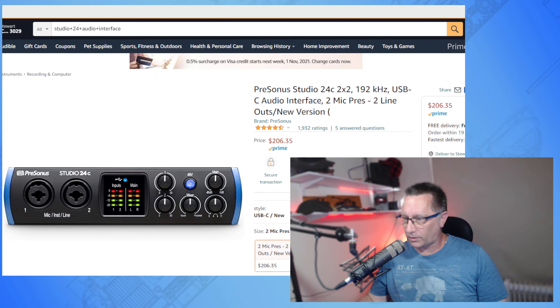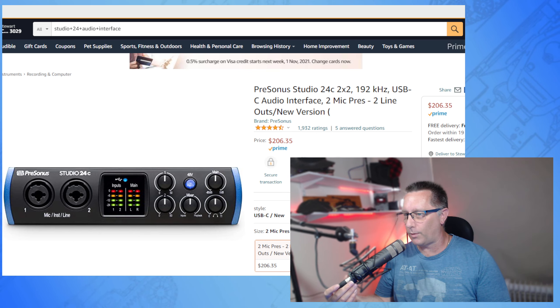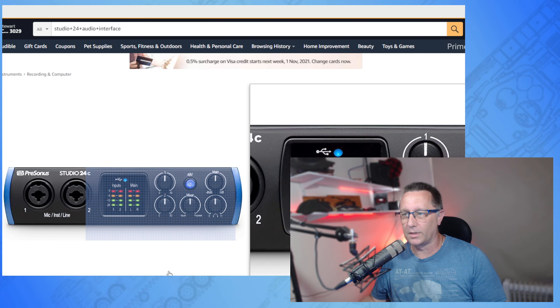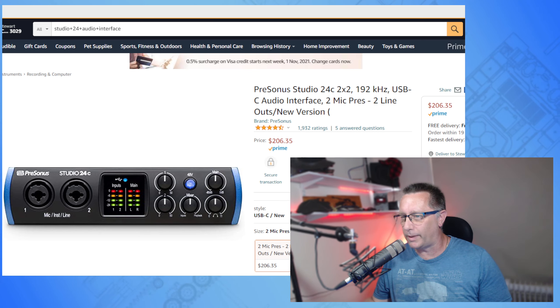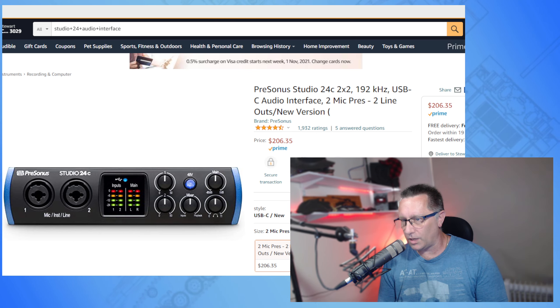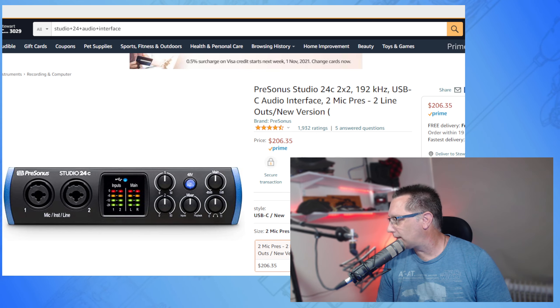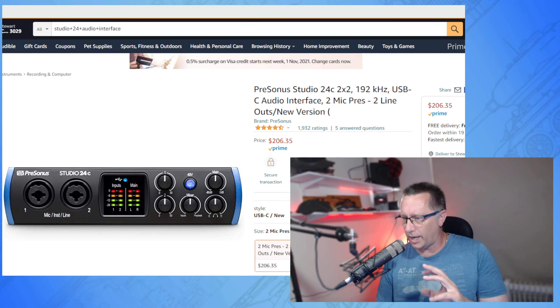There it is — that's the bad boy I use. I also picked that one up from Manny's Music. I Googled them all on Amazon to make it easier to make this video. The USB cable — one end plugs into the microphone, the other plugs into the audio interface, right about there. Those dials are pretty self-explanatory — they adjust the volume. You plug it in, plug the other end into the back of your computer, and you're pretty much set to go.